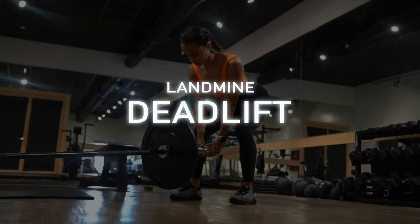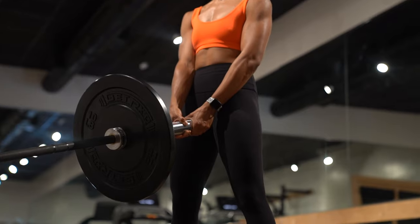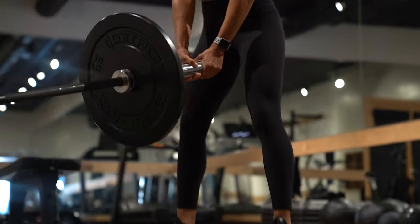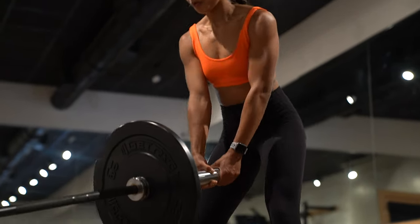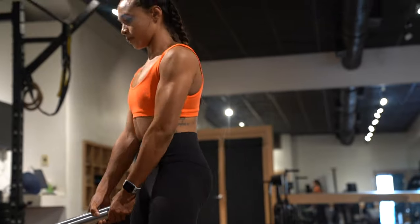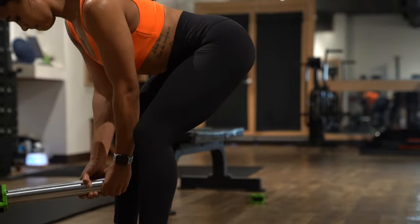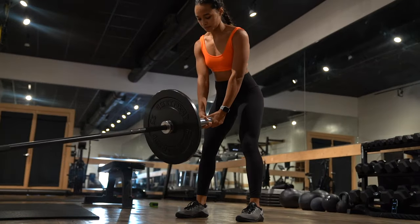For our sixth exercise, we're also going to use a landmine setup and do a deadlift. The cues are the same as a barbell deadlift — keep the weight back into your heels, push your hips back, and really feel the tension in your glutes. However, your hands may be a little closer together, which may cause your shoulders to round a bit, so be mindful of keeping your chest open and your shoulders pulled back throughout the movement.